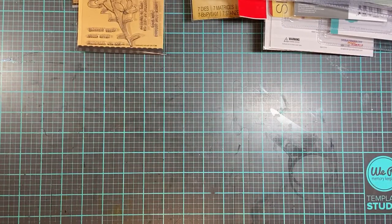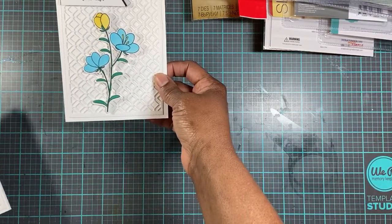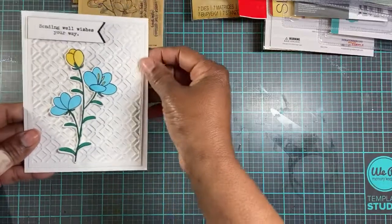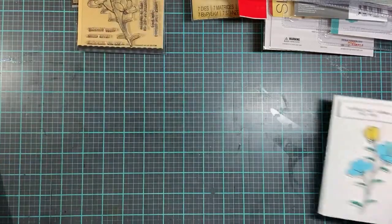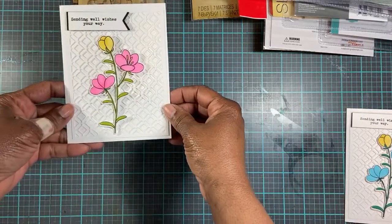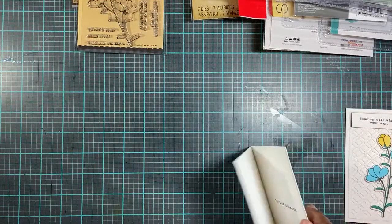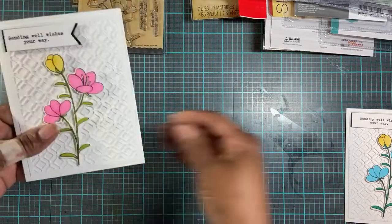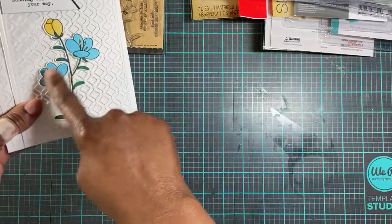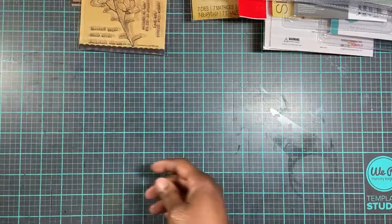What I created with that was this card right here. Now, this background came from Card Making Magic. That was the other one that I made — it's 'Sending Well Wishes Your Way,' and on the inside it says 'You'll get through this.' The other one says the same thing. I put some glitter on there. That's what I made with that stamp set.